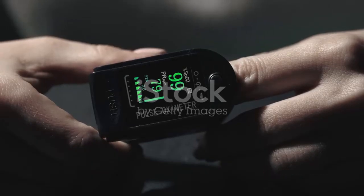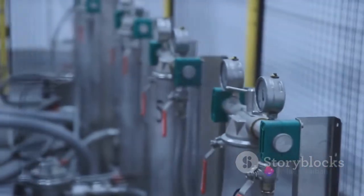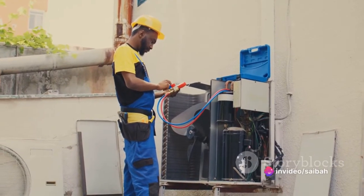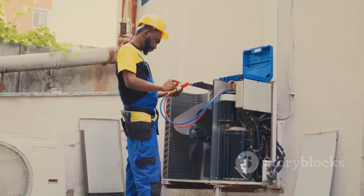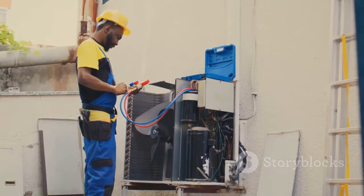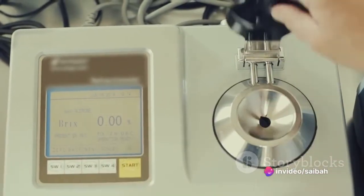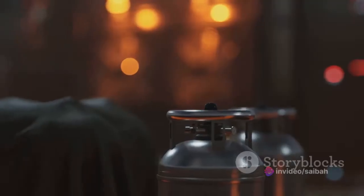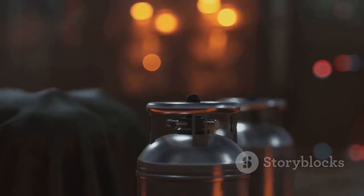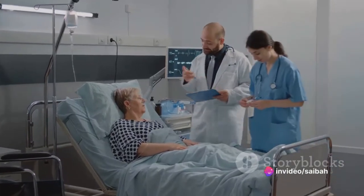Like any precision instrument, an oxygen analyzer needs regular calibration to maintain its accuracy. Calibration is a process that verifies the analyzer's measurements against a known standard, ensuring that it can provide reliable and accurate readings. We're going to walk through the entire process in this video — how to understand the calibration process, how to perform the calibration, and how to verify the results.